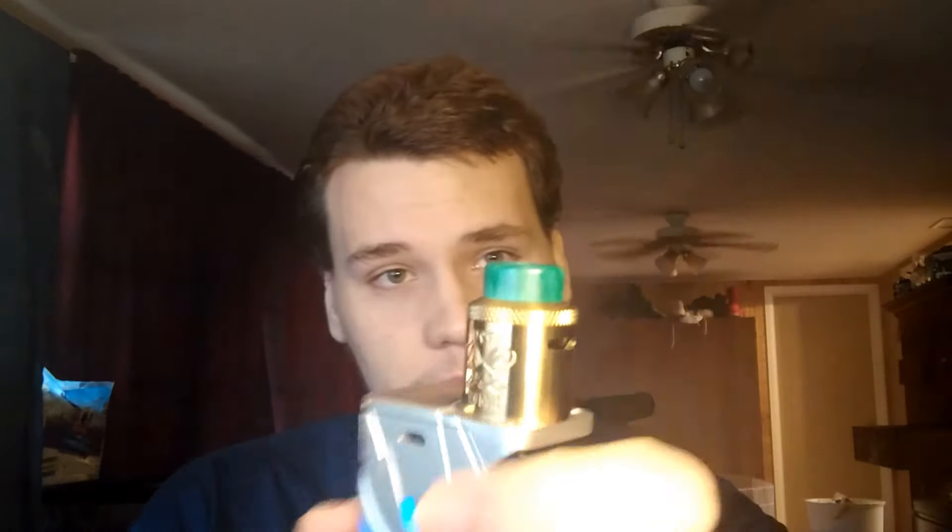What I'm vaping it on is the Smok T-Priv — 220 watt, dual 18650 battery mod. Of course it lights up; I have it on blue since I'm wearing a navy blue shirt. And on the RDA, I have the Dead Rabbit RDA by Heathen. He's a fellow YouTuber — I actually watch him, love his reviews. This is an RDA designed by him and it's pretty damn good. I think it looks cool too.